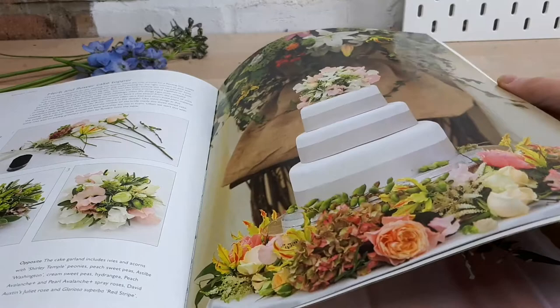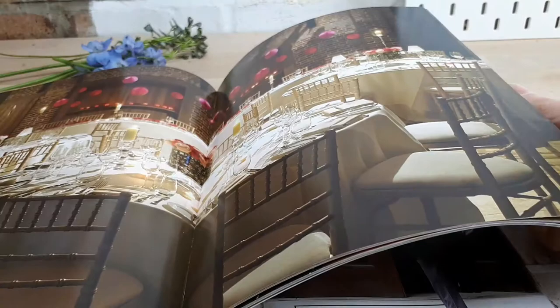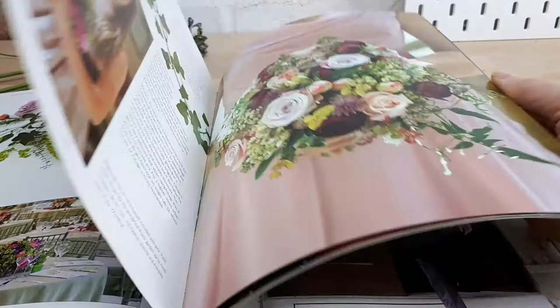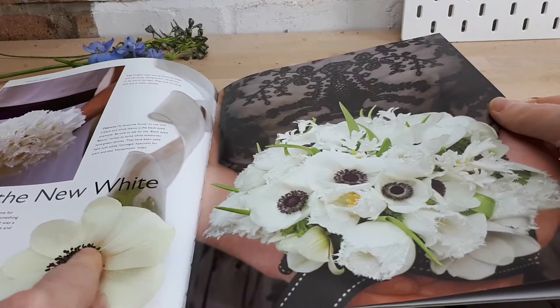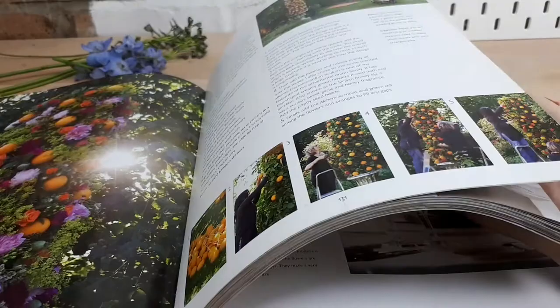Look at this — petals lining the aisle and a cute little dog with a collar and a flower. Some lovely lighting, high country style, lovely whites with the black centre to the anemones, really striking — picking up on the black detail of the wedding dress. This looks like an absolutely fabulous book.